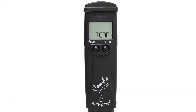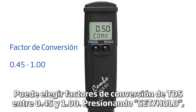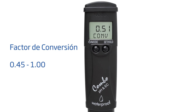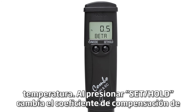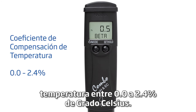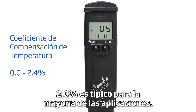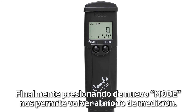Choose the units you prefer. Press MODE again to change the EC/TDS conversion factor. You can choose TDS conversion factors between 0.45 and 1.00 by pressing SET HOLD. The third setting we can change is the temperature compensation coefficient. Pressing SET HOLD changes the temperature compensation coefficient between 0.0 and 2.4% per degree Celsius. 2.0% is typical for most applications. Finally, pressing MODE again allows us to return to measurement mode.